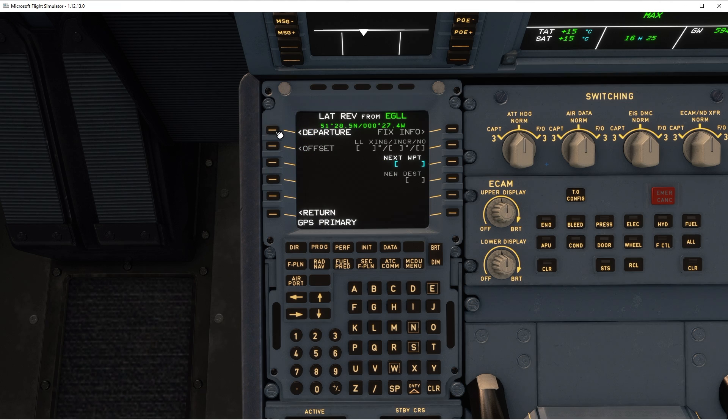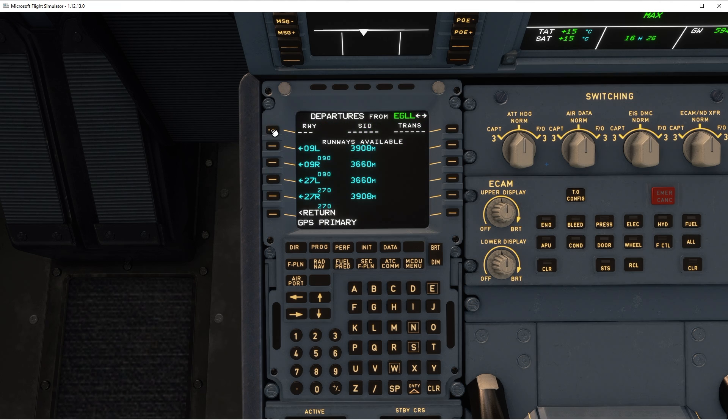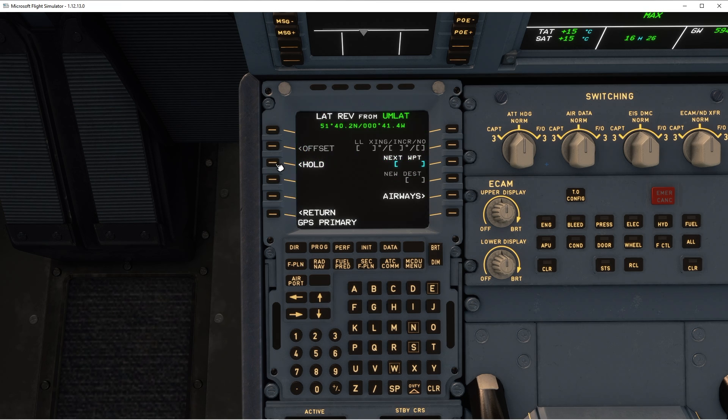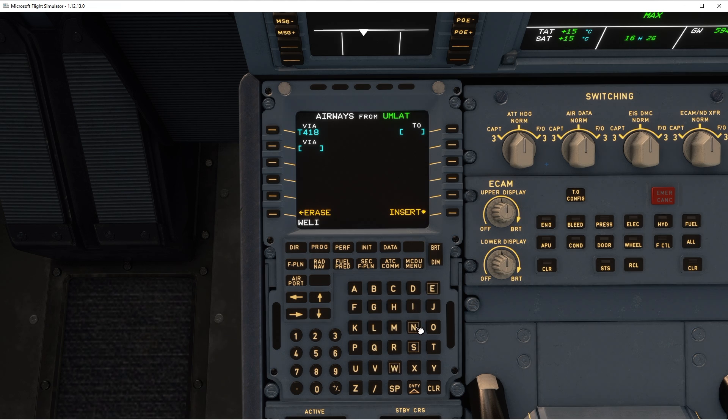So if I enter the flight plan — departure on the UMLAF, we're on 247, right? The UMLAF one. Okay, insert. And if I quickly just type in the airway — I'm surprised there even is an airway going up to Manchester. T4182... that must be a tiny airway. And then T420 all the way to TNT. There we go, put that in there. Now let's just insert that, planning the arrival.